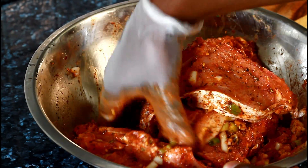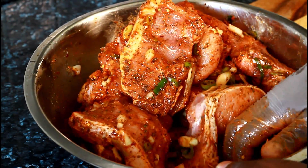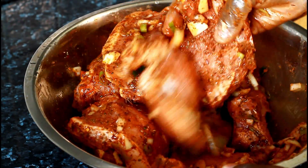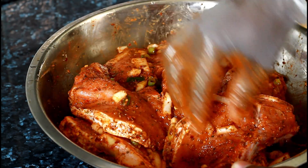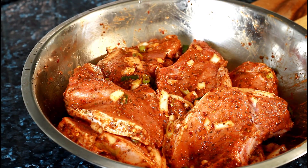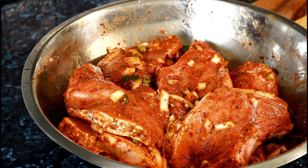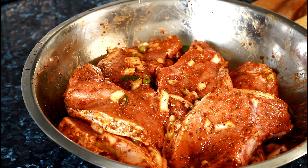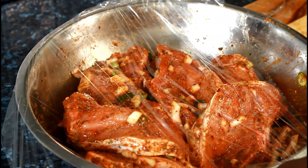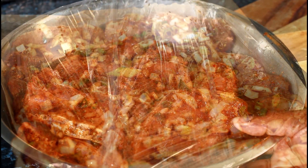Look at that — beautiful! Fantastic. Once you do that, you need to get it soaked. To get the soak, just wrap it like this and leave it for about two to three hours. You can cook it after two to three hours.